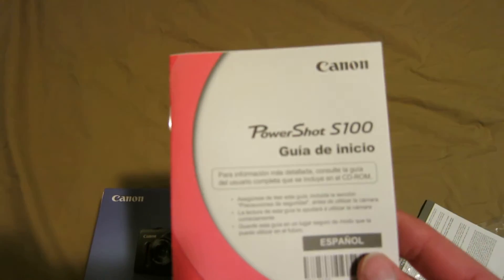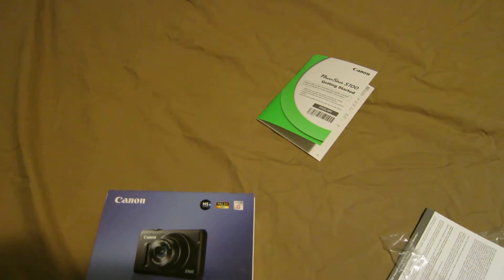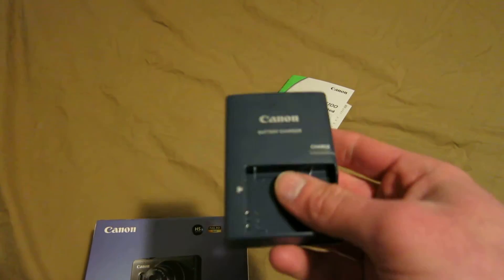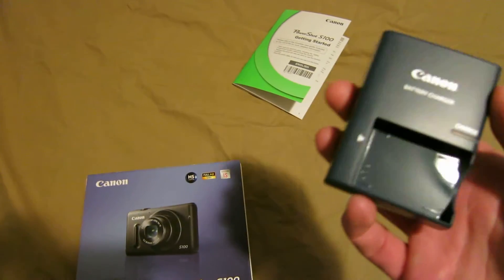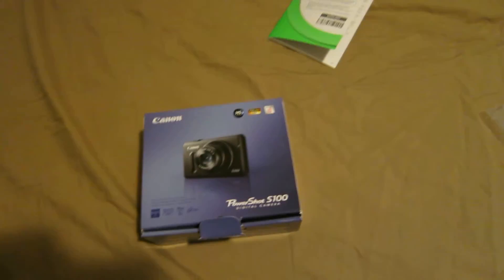For some reason, there's one in Spanish — we don't need that. We have a battery charger for the battery. I have never owned a camera before, but this one is just fantastic.